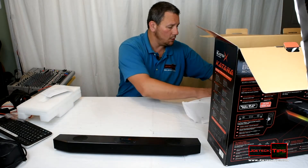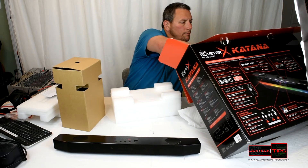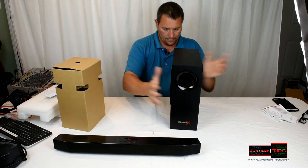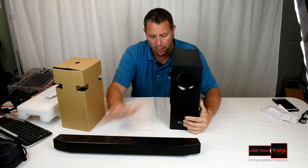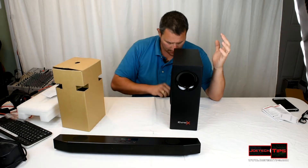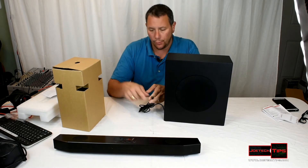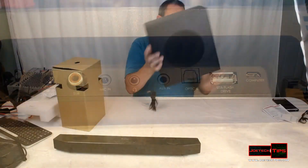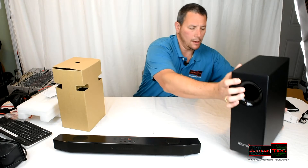Let's continue with the unboxing — the accessory box and the subwoofer. Beautiful subwoofer. The amplifier for the subwoofer is in the sound bar itself, so this is a non-powered, passive subwoofer. There is an RCA connection for the subwoofer which connects to the sound bar. It's also a ported subwoofer, so it's going to sound really nice.